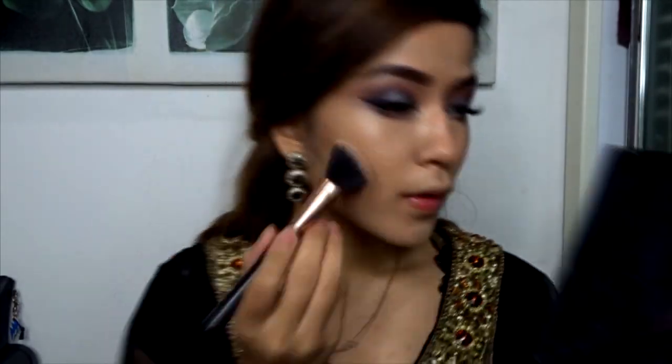Next I'll be taking NYX's No Filter Finishing Powder in the shade Mahogany. I'll be using this as a bronzer, applying it right at the cheekbones to contour my face — just to get that depth and try to look slimmer. You get the concept.